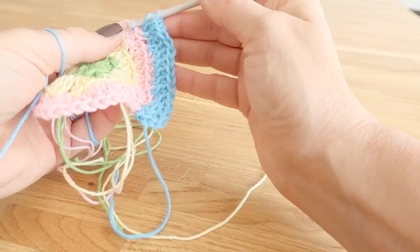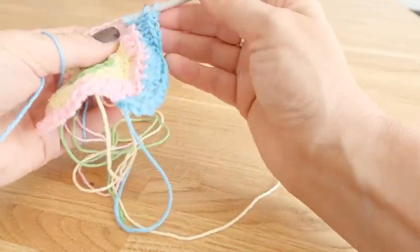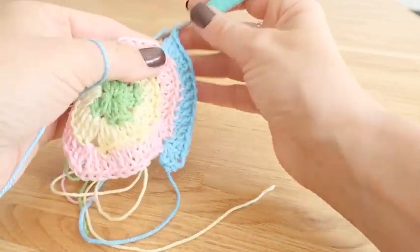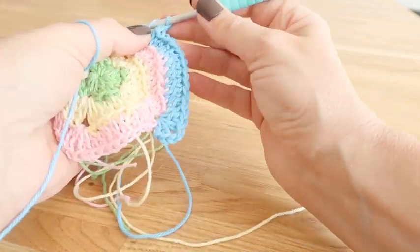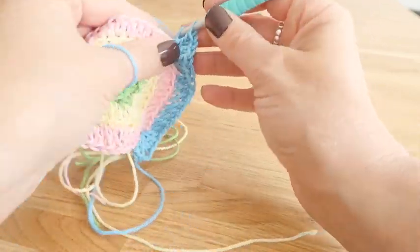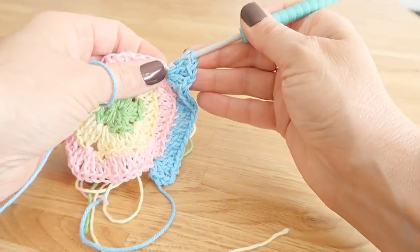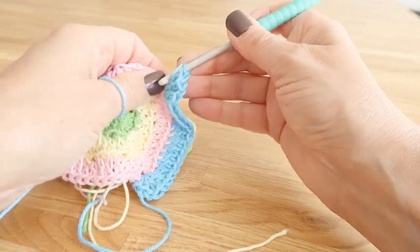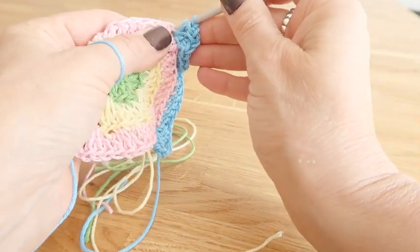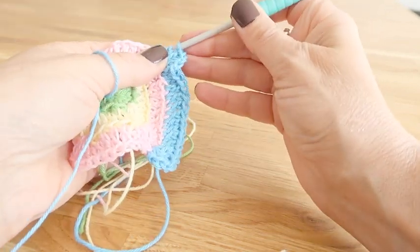Now that we've completed our eleven trebles for the side of the coaster we're going to do our corner sequence — two treble, one chain, two treble into the same space — and then continue around the round with the sequence of trebles down the side and the corner sequence until we get to the final treble, then work a slip stitch into the top of that dummy treble to close the round.